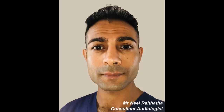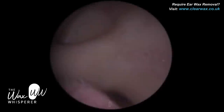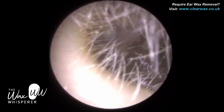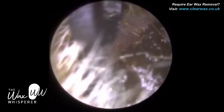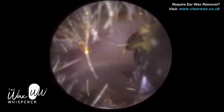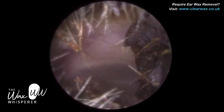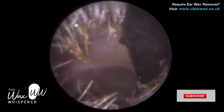Hi everyone, this is Mr. Neil Writeter, also known as the Wax Whisperer. Thank you for tuning in to my latest video. We have a client who attended last week with severe tinnitus in their left ear. They had previously had ear wax removed many, many years ago using irrigation, and they found that the procedure exacerbated their tinnitus.